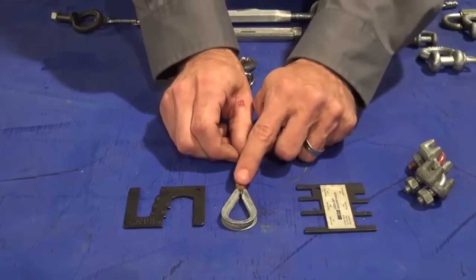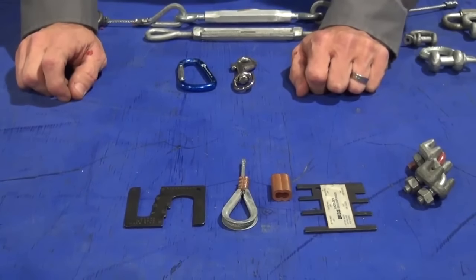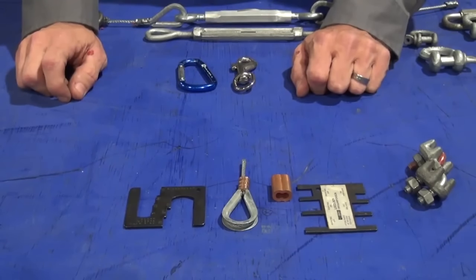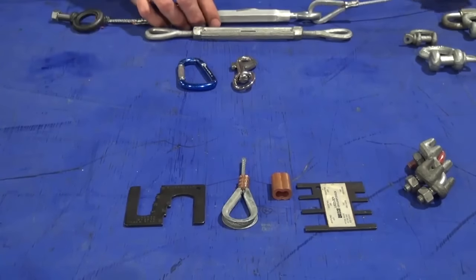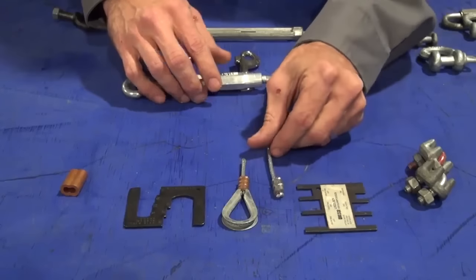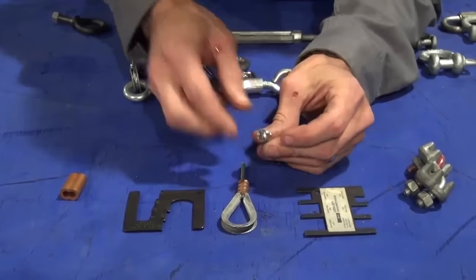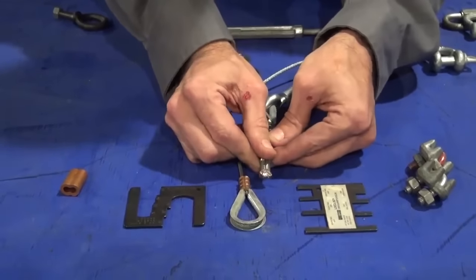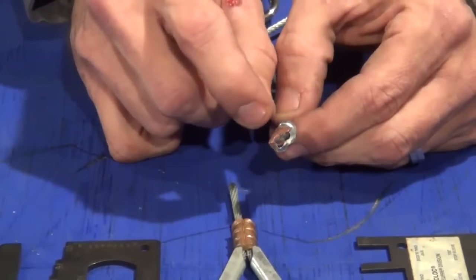Only copper sleeves are rated for overhead lifting — aluminum sleeves are not acceptable. You'll see them often, but it's incorrect. Aluminum sleeves can be used for non-overhead wire rope terminations, but if supporting an overhead load, it must be copper. Some sleeves are coated with zinc and appear to be aluminum, but scraping through reveals copper underneath. Just because a sleeve is silver, don't assume it's aluminum — scratch it with a knife to confirm.